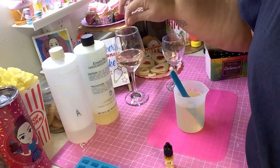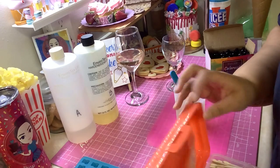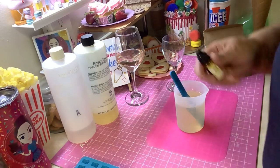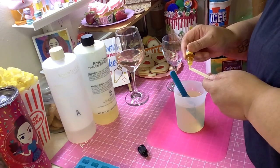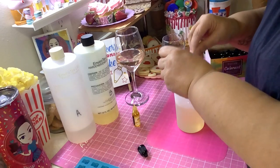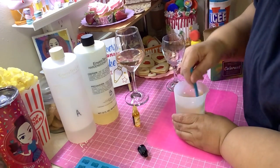With this glass I made before, I didn't just drop the color in. I took a craft knife, put the color on the tip, and added it that way — so I could control exactly how much color goes in. I'll do something similar here. You can always add more color, but you can't take it away, so go carefully.